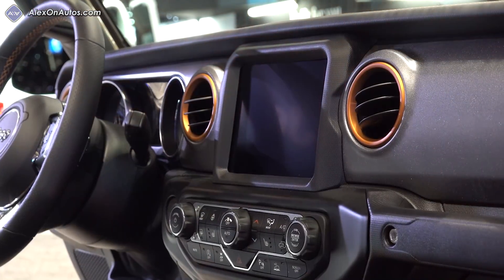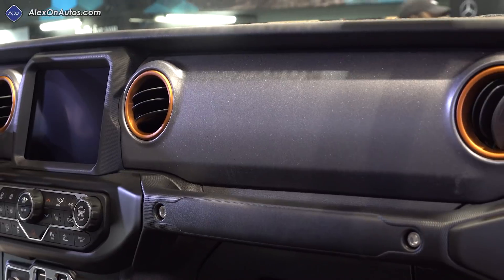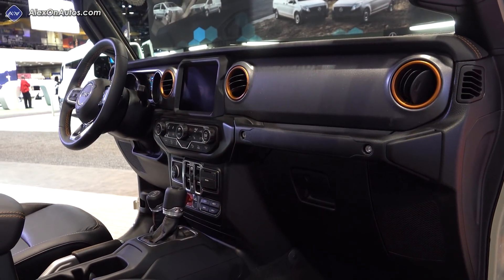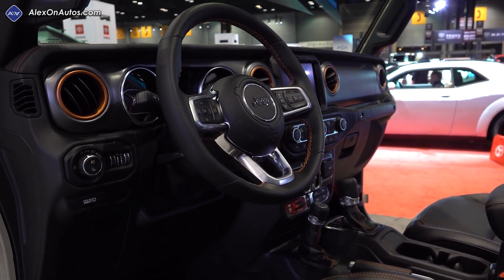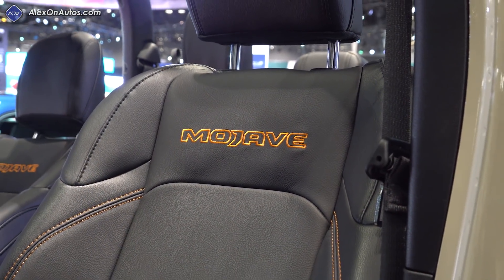The overall wheel diameter is pretty decent. The interior is essentially the same — we get the orange accents instead of red accents, and of course, Mojave is embroidered on the front seat backs. Jeep tells us that the seat materials have also been designed with desert racing in mind, designed to keep cool even in those hot desert temperatures, even in the blazing sun. That really only applies to these lighter colored seats — of course, you can get black, and those aren't going to have the same kind of performance.